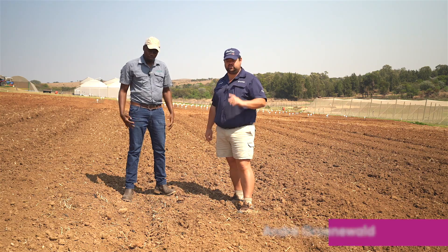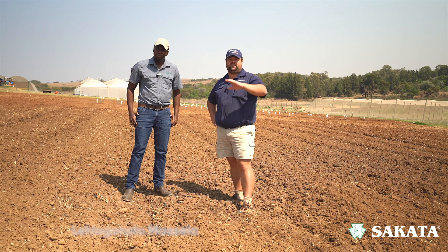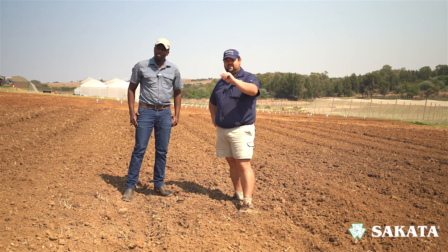Hello and welcome to our vegetable production series with Ciccata. Today we're going to be looking at soil prep — specifically the how and the why in terms of preparing your soil for your different kinds of vegetables and so forth. I'm speaking to Lolo from Ciccata, so he's going to be guiding me through this whole process and let's see how they can add value to your farm.